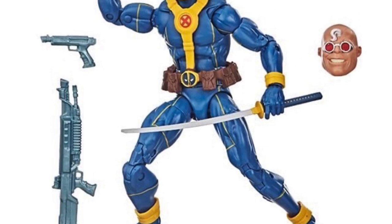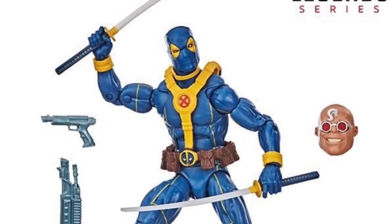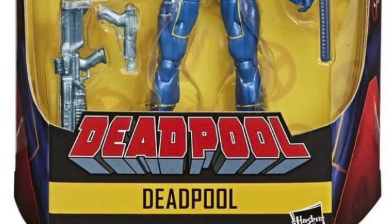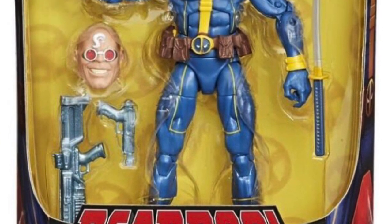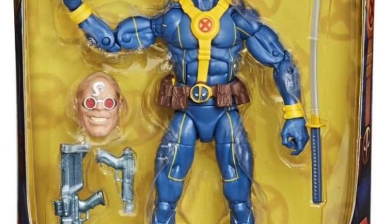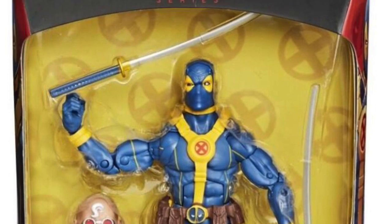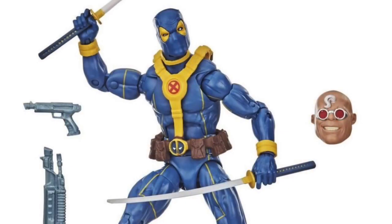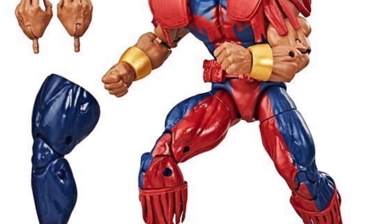Another repaint — we got the Blue Deadpool coming, or as Amazon listed him, 'the Goat,' which is really funny. He's got a couple guns, his katanas, and the head of Strong Guy. He looks good but I'm not excited for this at all. I think I even have two of these figures. I'm not excited for another blue Deadpool, but it's good for those that haven't gotten one before.